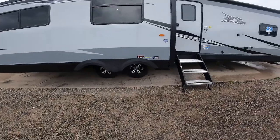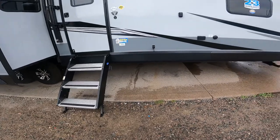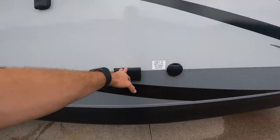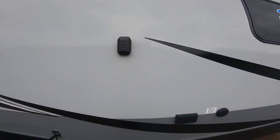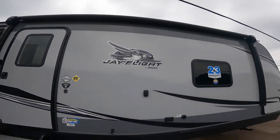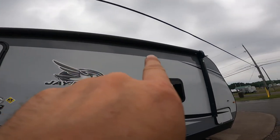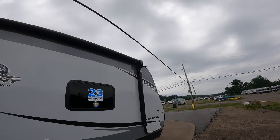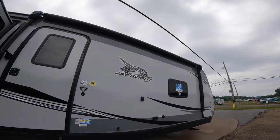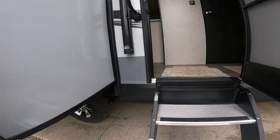Making our way back to where we started, a couple more things before going inside. We have an output for cable or satellite, 120-volt power, and a TV mount that lets you watch TV underneath your awning with full access to cable or satellite. On the heads of the awning, there are speakers that can be used with the stereo inside the RV to listen to music outside.